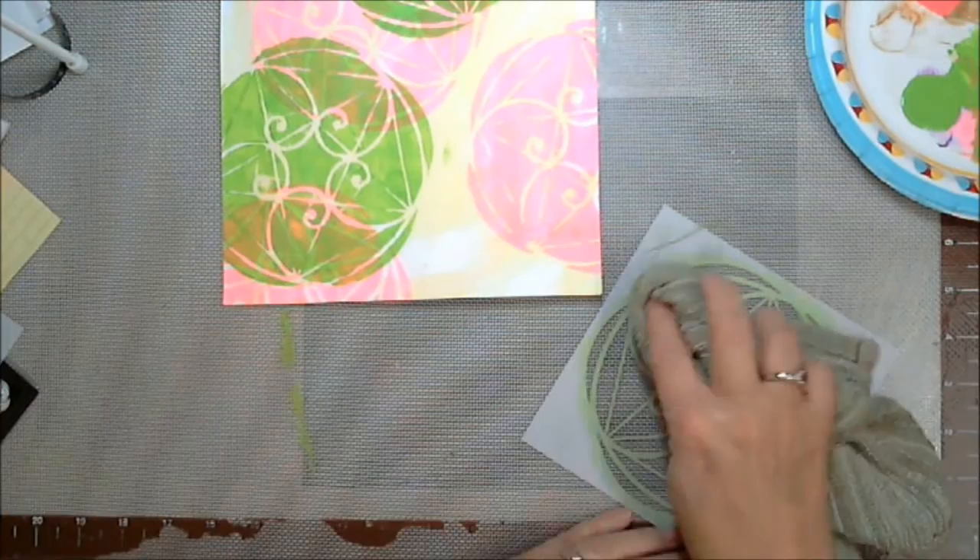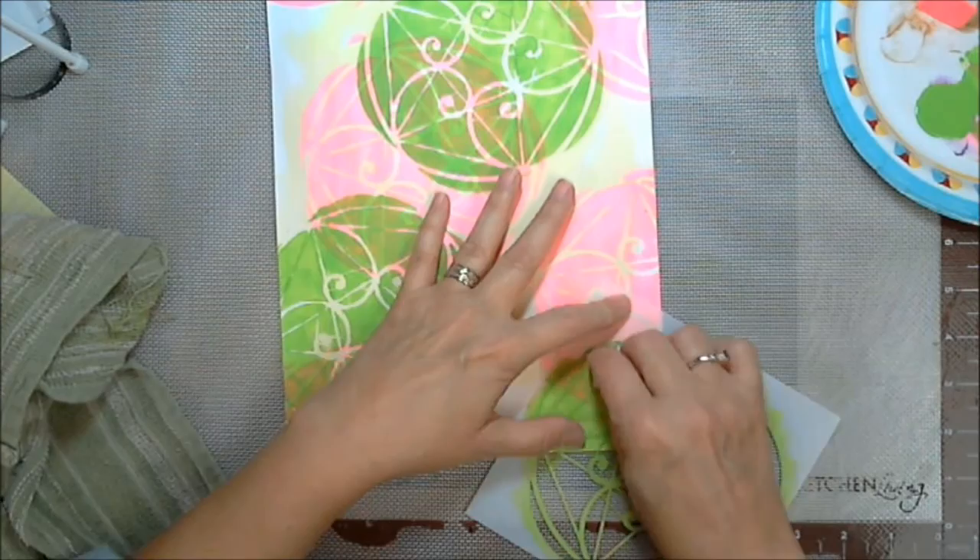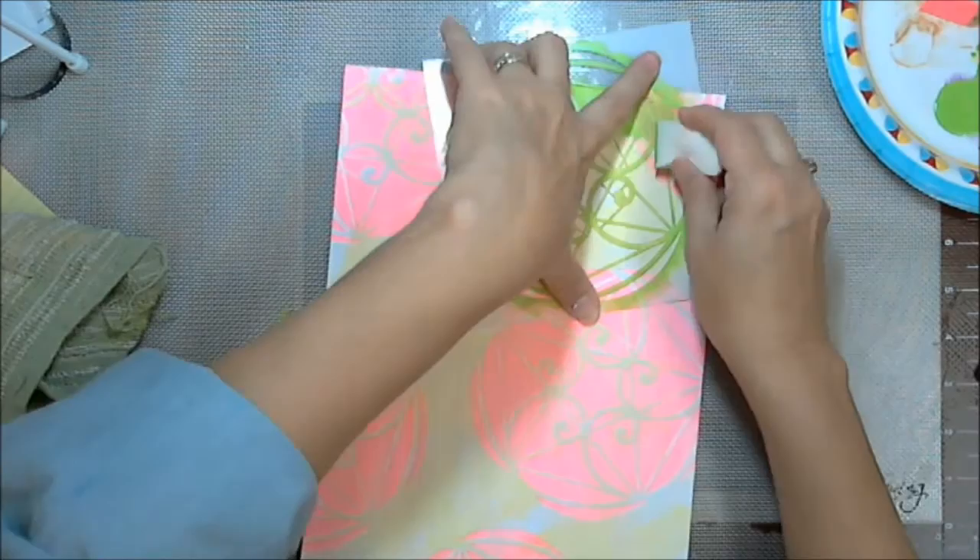As you can see, I got my little cosmetic sponge that was a little too damp, and it eked underneath the edge. It does have thin lines on it, so use caution.